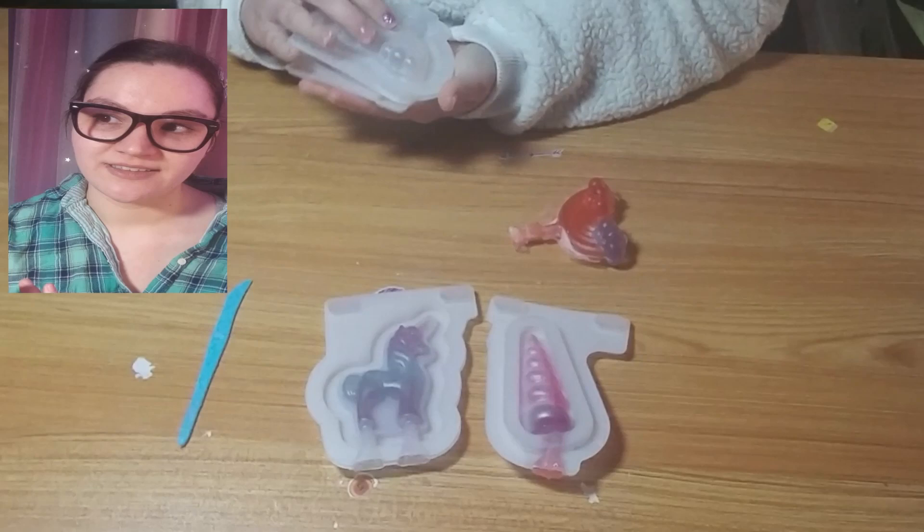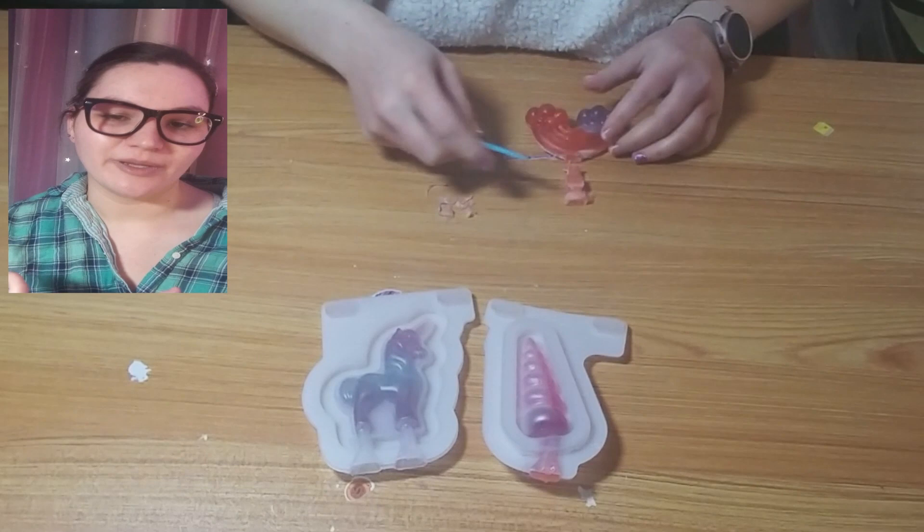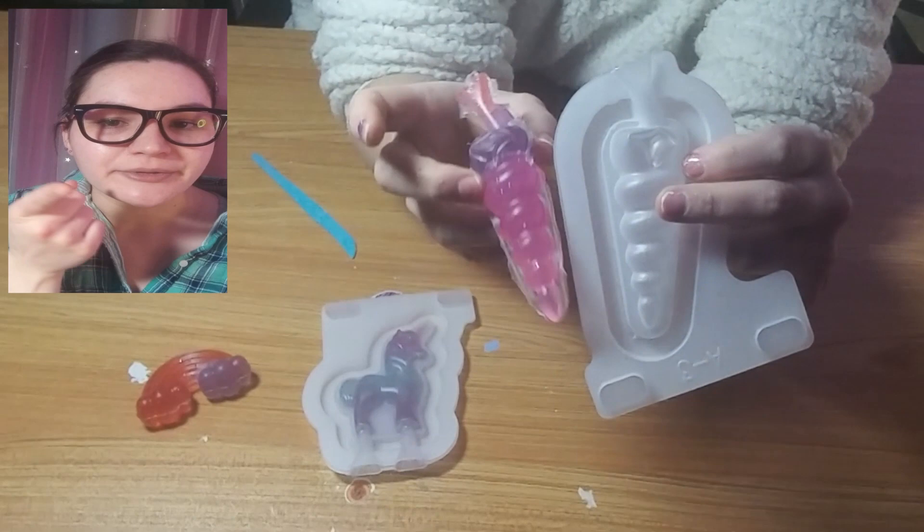I keep trying to call it wax. Also, I have a wasting issue — the instructions said an amount that would fill each mold, but there was extra soap. So I filled the mold all the way to the top and then there's that weird little end you have to cut off. That cloud thingy with the rainbow — the purple end just comes right off. So that didn't work. I haven't tried the other two yet so I don't know how they'll hold up.